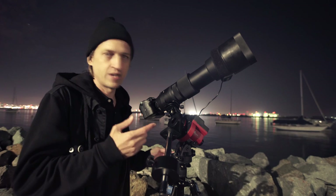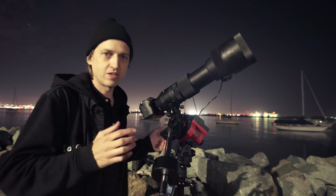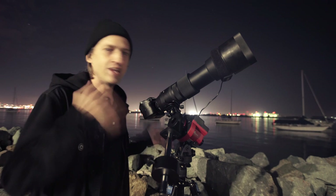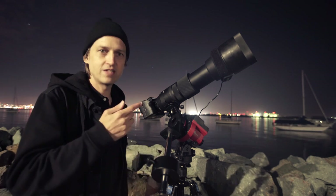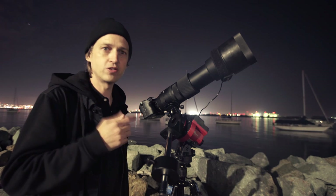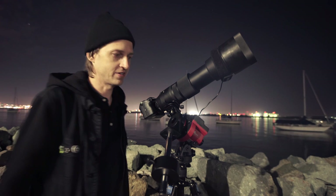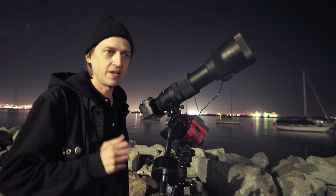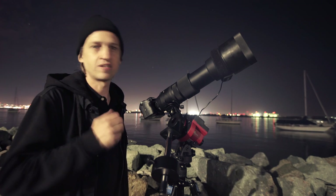I finally got my lens changed to 600mm, did my polar alignment again, balanced the camera, focused it, and adjusted my settings slightly for the different lens. This lens at 600mm only goes down to f/6.3, compared to f/3.5 with the 200mm. I also slightly adjusted my shutter speed — it's now doing 30-second exposures, and the shots look amazing at 600mm.